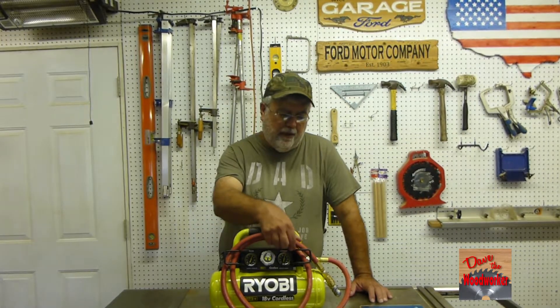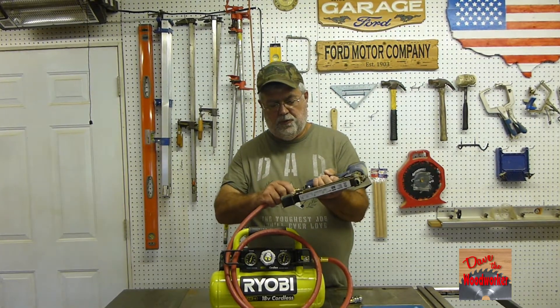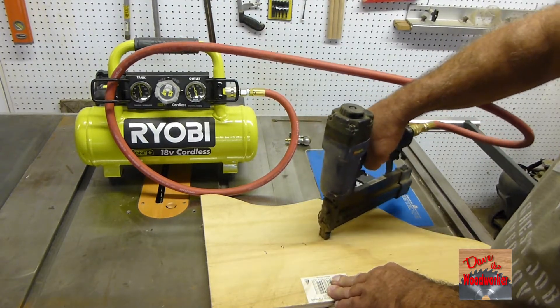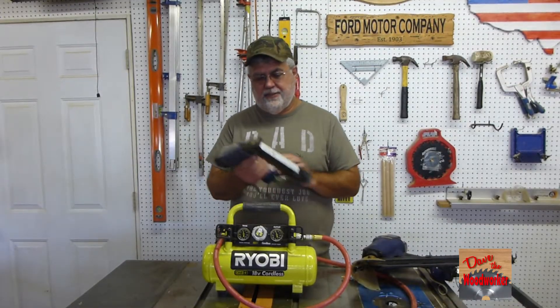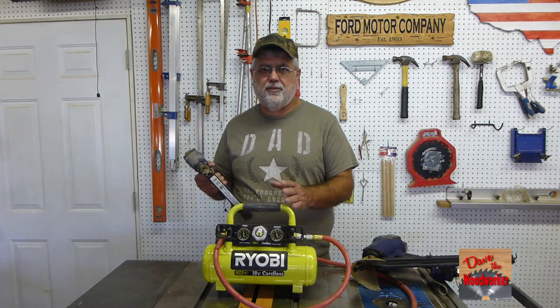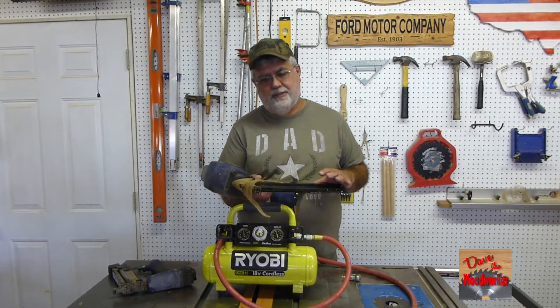If you can use more than a four-amp battery, you're going to get more out of it. Some people are probably wondering if you can use an air tool with it. Let's find out — I've got this nail gun here. For small staple guns and nailers, yeah, you can use it. You might have to let the compressor build up a little bit before you continue — fire a few shots, let it build up, then do it again. But to run big air tools, this isn't going to be for it.